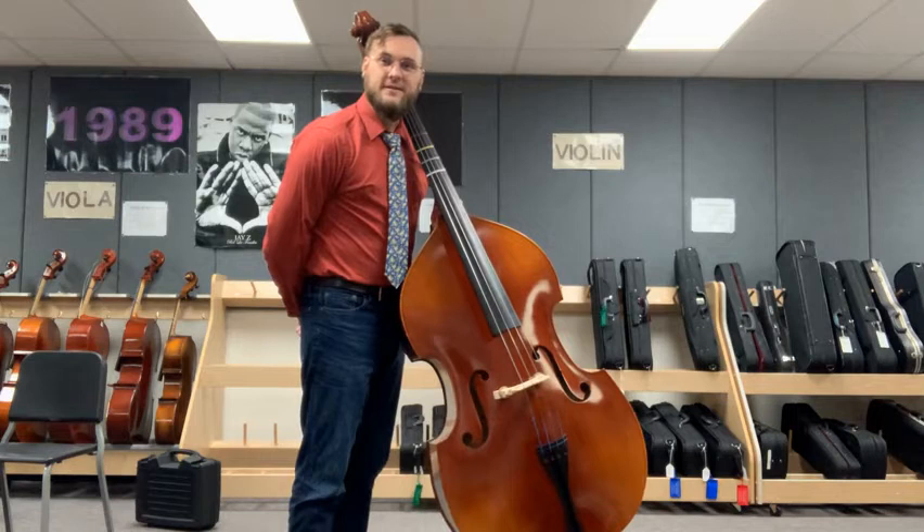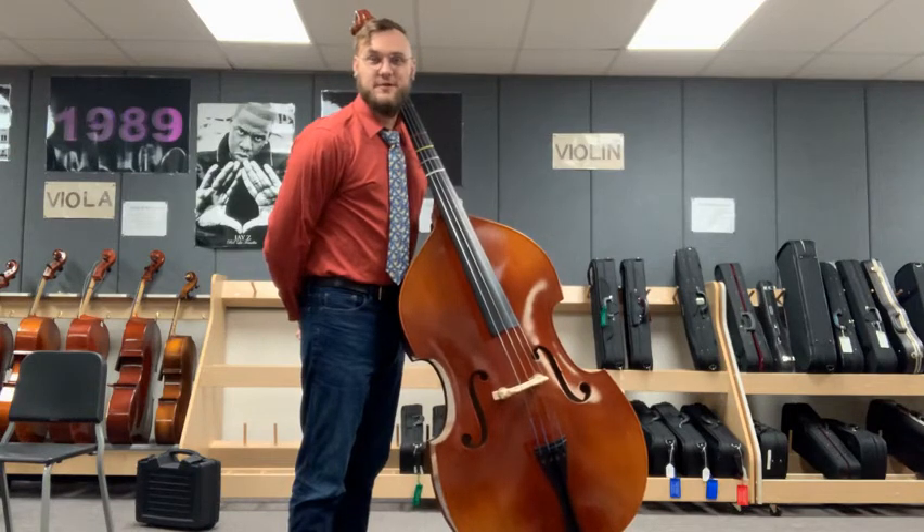All right. Hopefully your posture holds up nicely for you. Happy practicing.